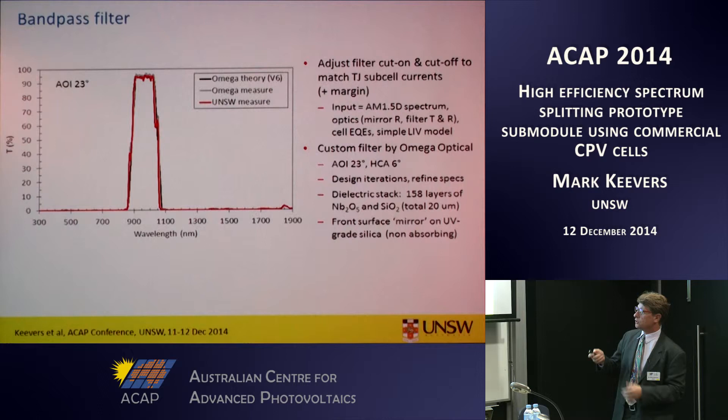We needed a very well-defined bandpass region and worked closely with filter supplier Omega Optics, a US company, to refine the design — the cut-on and cut-off wavelengths. We went through six iterations with them on what they could actually fabricate. This plot shows their theory versus what they actually achieved as measured by them and by us. It's a remarkable achievement to get that sort of high-quality filter over such a broad wavelength range.